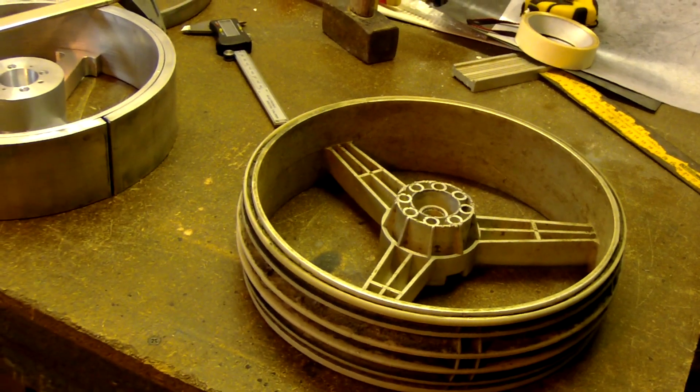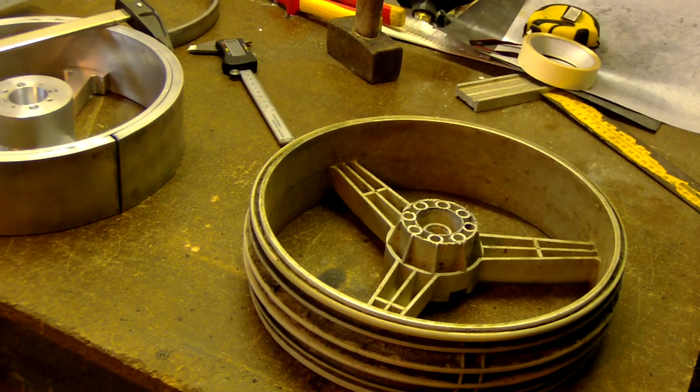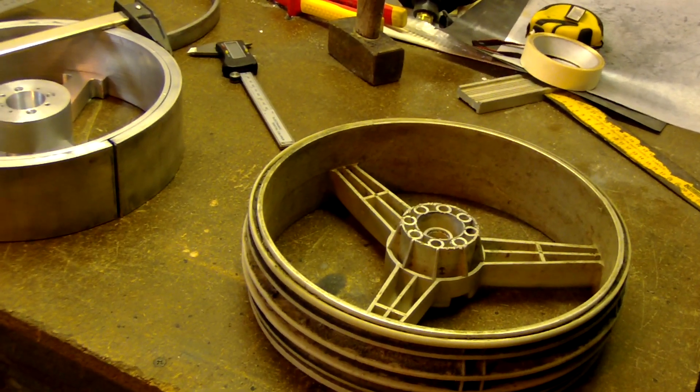Hello all, we are back in the shop for the VIP project, the dual golf cart.